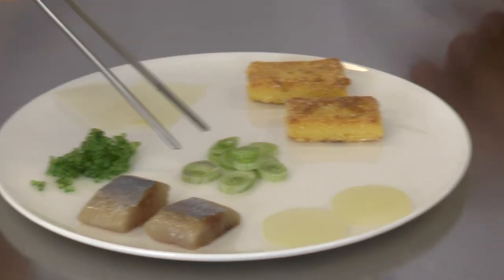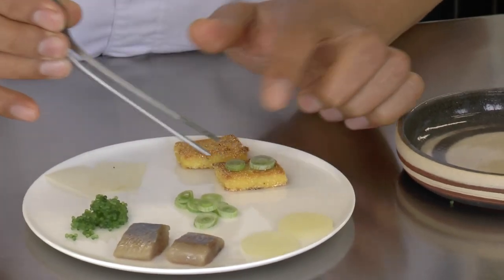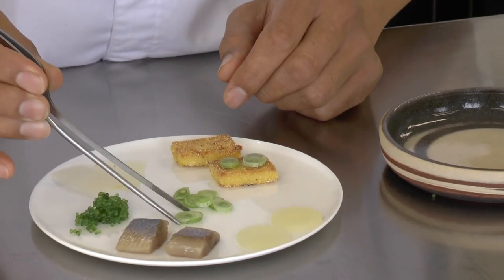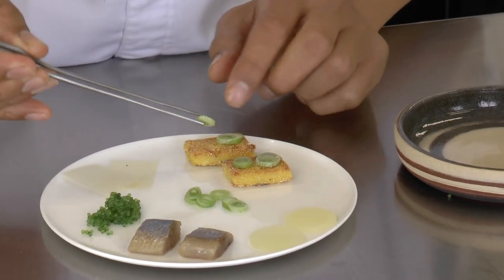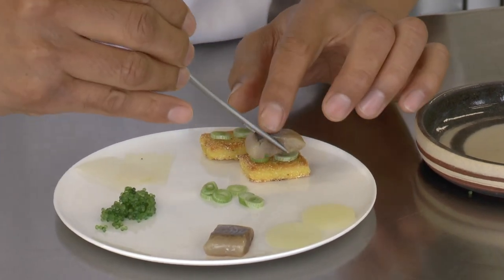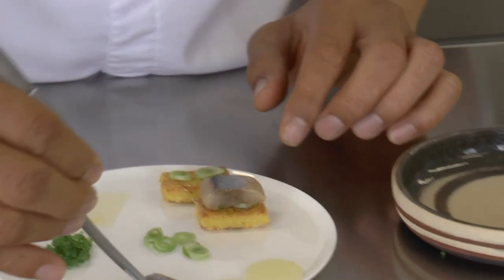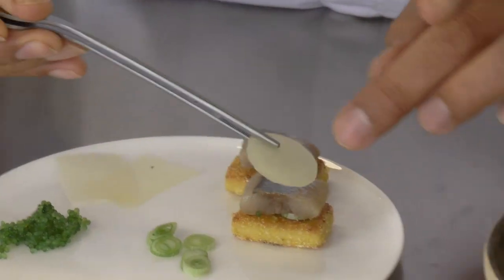We have to put some onions on the polenta, like this. I put the maatjes — young herring — and pepper.